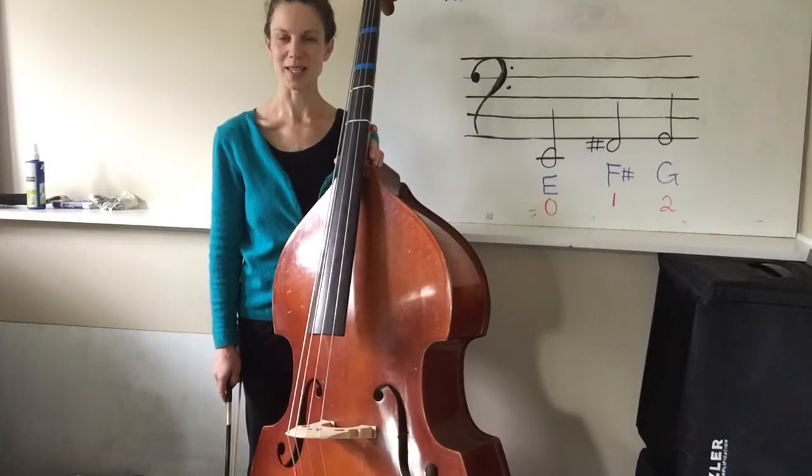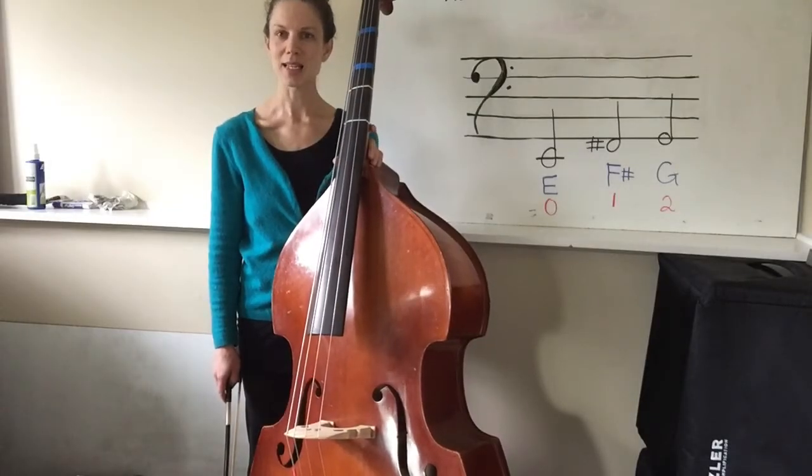Today we're going to talk about the notes on the E string on the bass. This lines up with page 38 in your Essential Elements book.